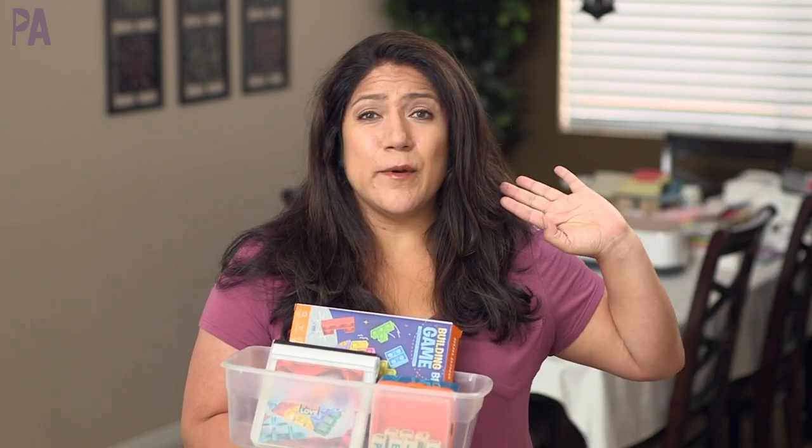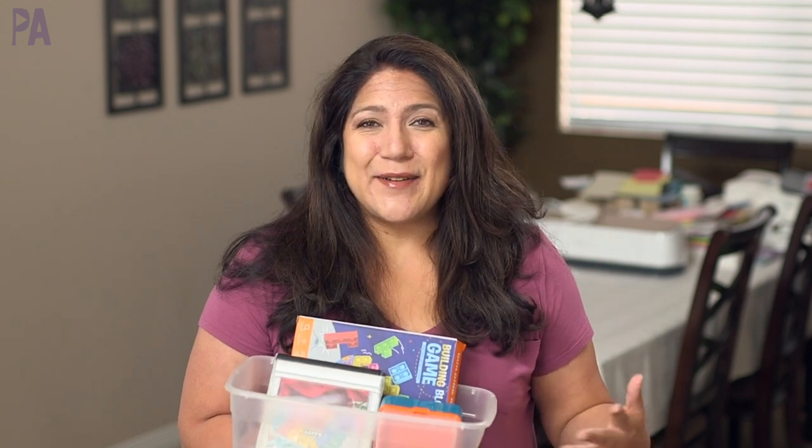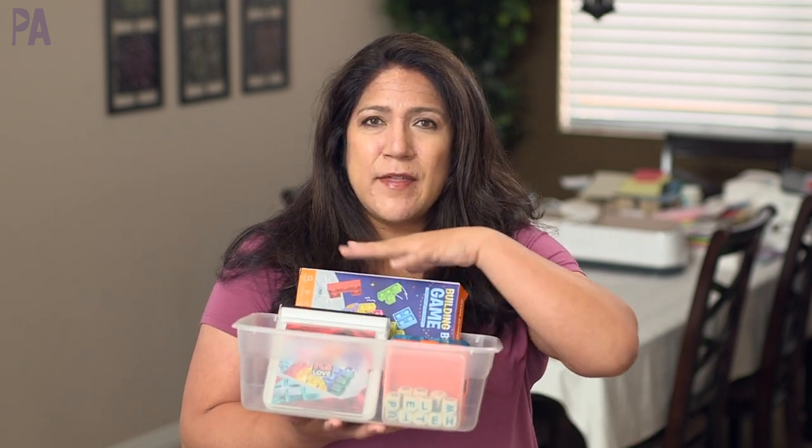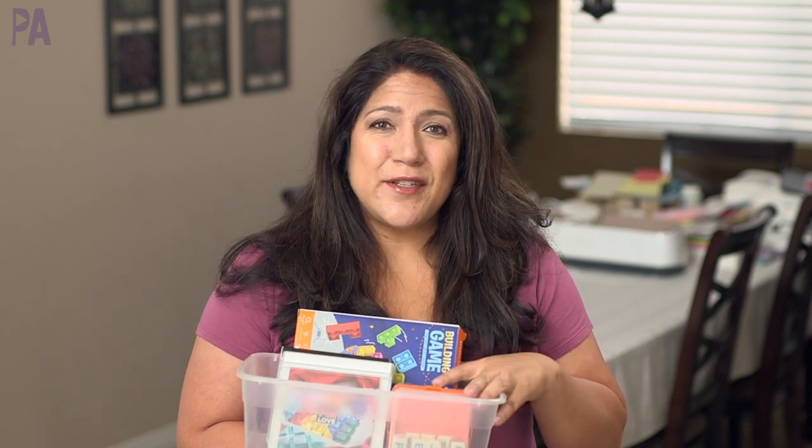Hey hey you guys, it's Christina from the Purple Alphabet. Making these kits is really great for me because I can pull out things from the closet that they have forgotten about, put new things in that I might have picked up at the dollar section, and it will feel fresh and new and they will come and use them again. So in today's video we're going to refill all the items and put some new things in so they can be inspired to play.